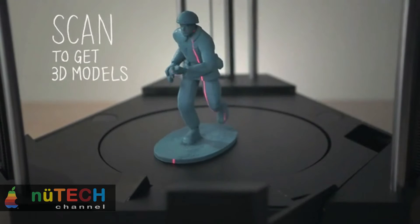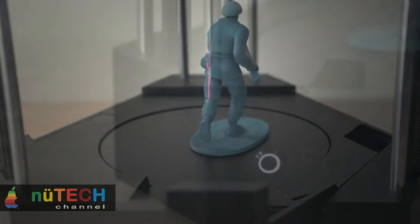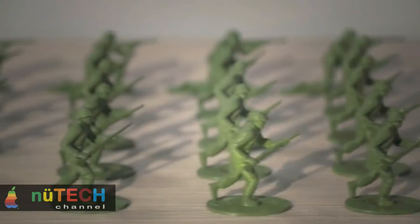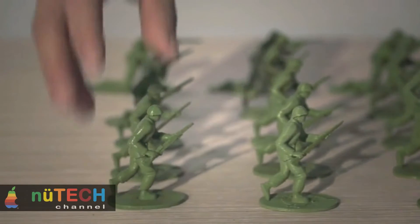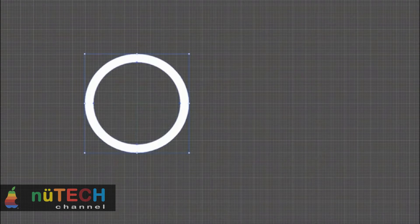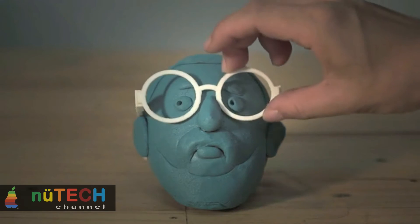The laser engraving module is only the beginning — many other modules are under development, including a dual extruder, a ceramics extruder, and a pastry extruder for chocolate, jam, and many other edibles. FLUX is not only just another gadget; it will change how you see the world.